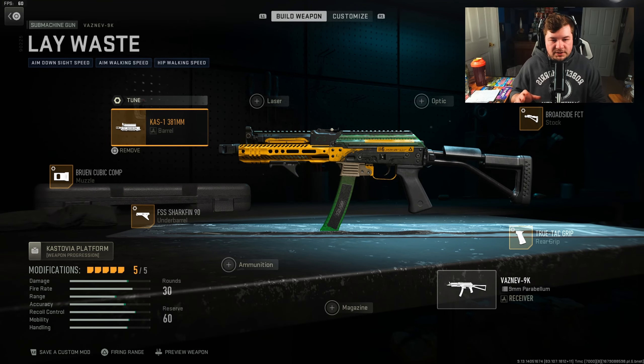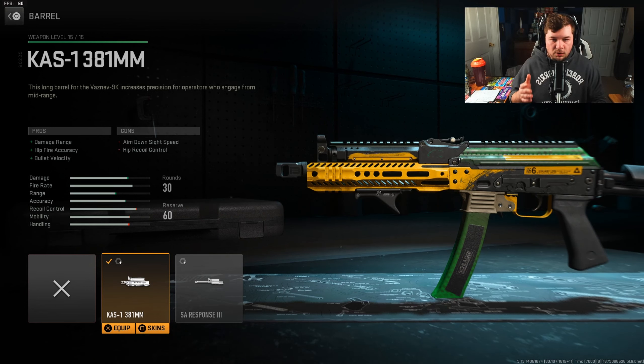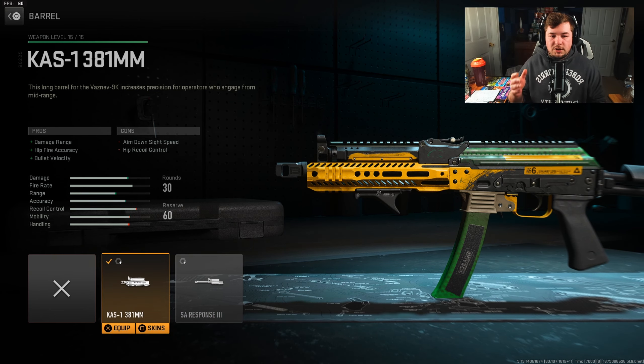I'm going to start with the barrel because this is where the biggest change comes in. I'm going with the CAS 1 381mm. It gives you damage range and bullet velocity. Now, it does take away aim down sight speed and hit recoil control, but not a massive deal there as it's not too much. We are not losing nearly as much in the mobility category as if we were using the SA Response 3, but we still need to gain some damage range in the process. This damage range is a huge asset to this weapon since the nerf.